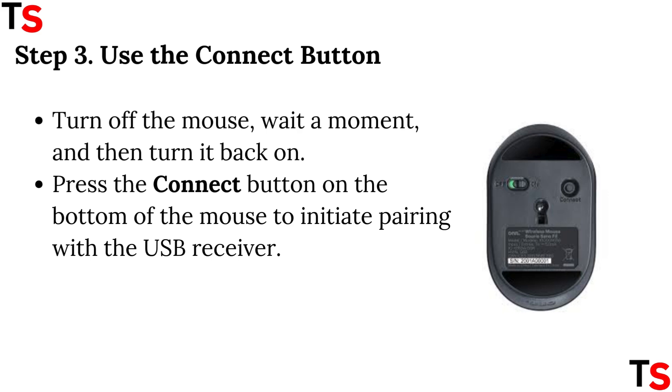Step 3: Use the connect button. Turn off the mouse, wait a moment, and then turn it back on. Press the connect button on the bottom of the mouse to initiate pairing with the USB receiver.